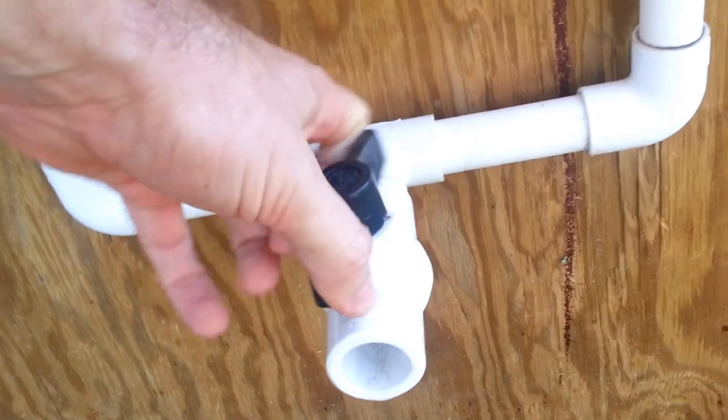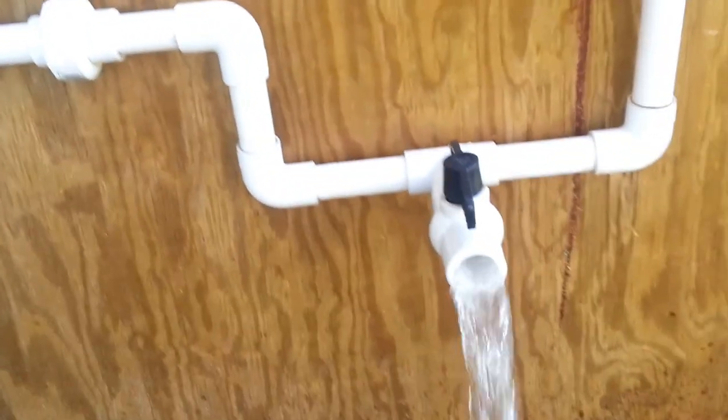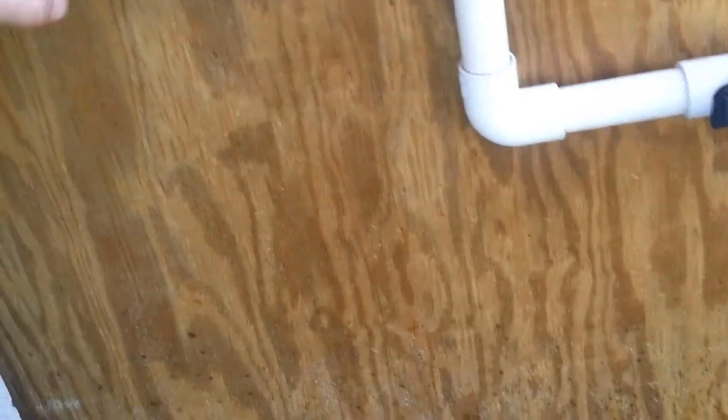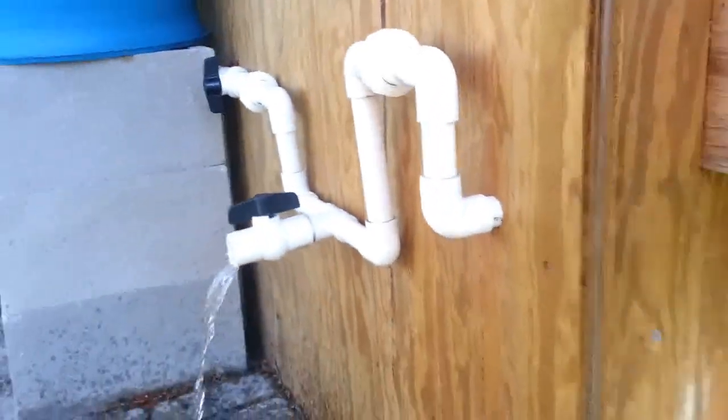So I'm going to turn this back to close — well, I'll just show you. If I do open this valve, that's the amount of pressure that comes out of the barrel. So, close this. I'm going to empty this again just so you can see how this works in a second.